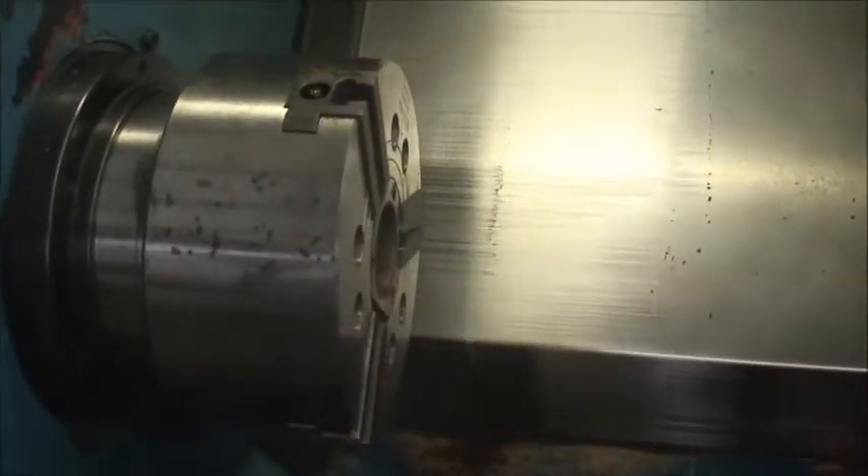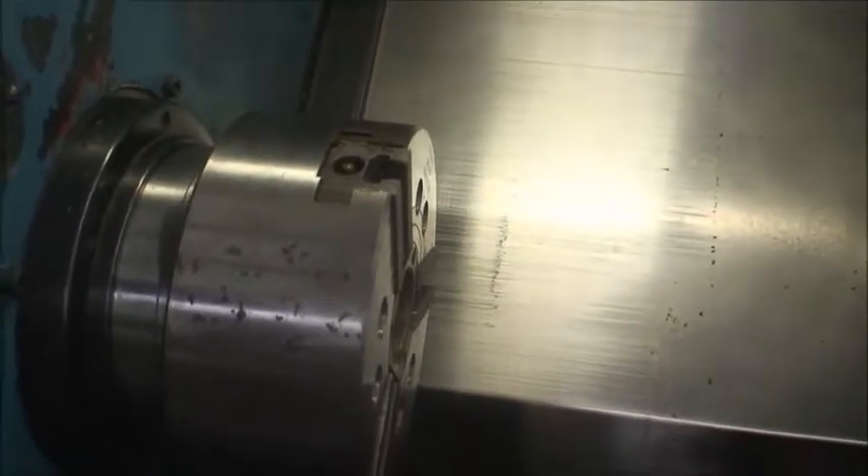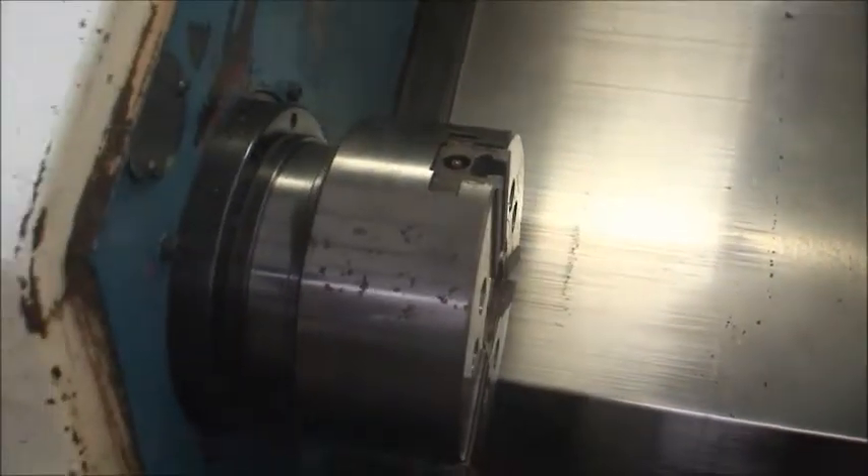I'll show you the chuck working before we start the program. Close. Open. Close. That's actuated by the foot pedal over here.